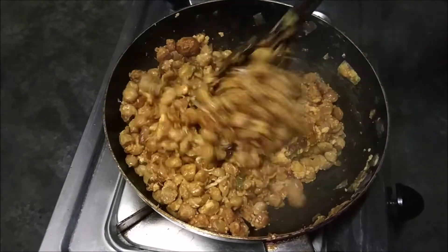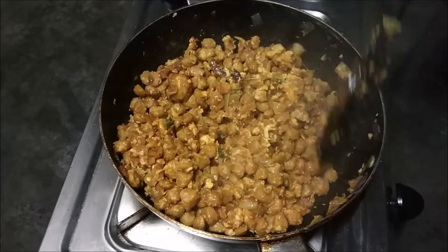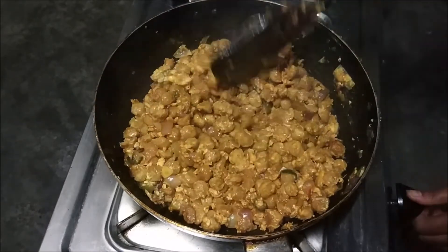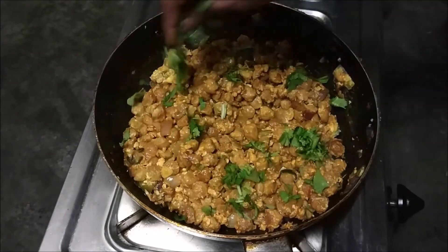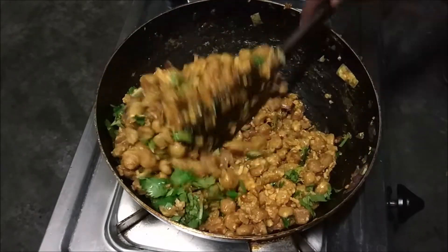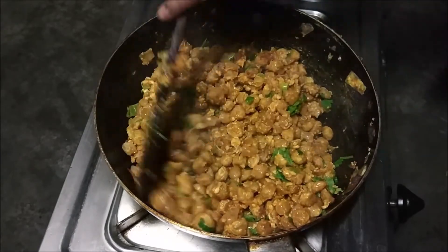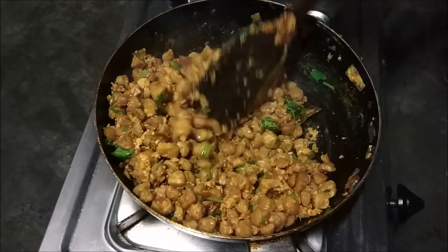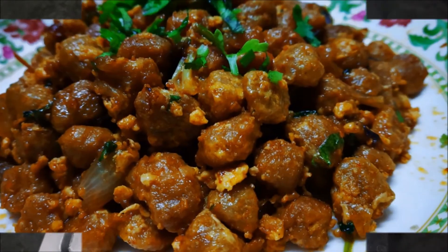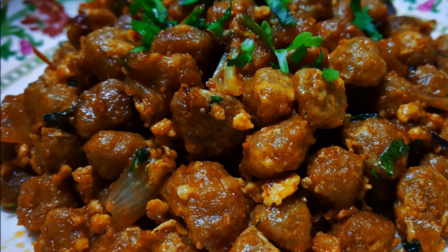After adding sauce, the taste will be different. You can add sauce to it, or you can make it without sauce if you don't have any. But if you add sauce, the taste will be different. I'm adding a little flavor and it's ready to serve. If you try this recipe and like it, be sure to subscribe. Bye-bye!